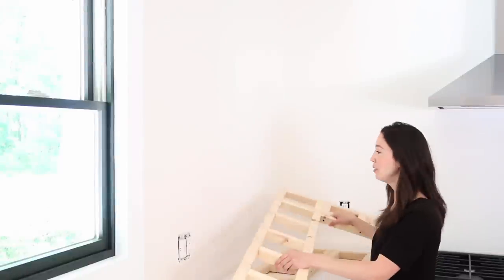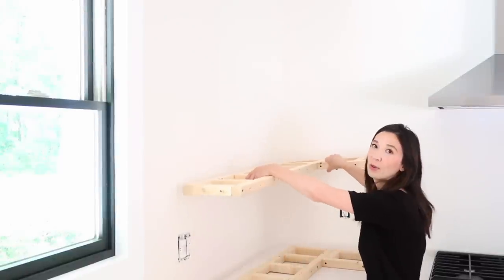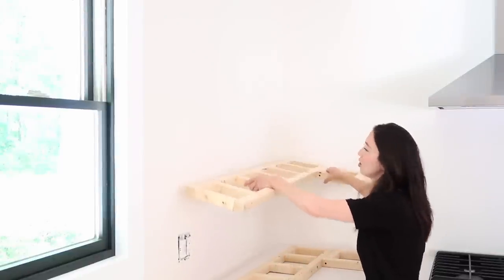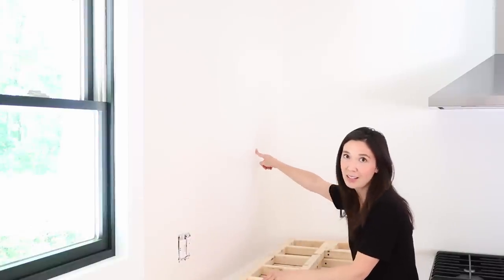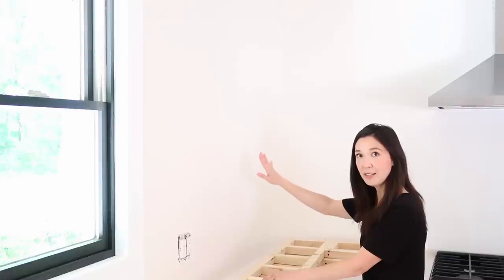Our ladder is built. They're shaped like an L and they're going to go in the corner just like this. To attach them to the walls, we're going to mark everywhere there's a stud and then we'll use screws into the studs, and we will use anchors any place in between the studs where we might need some extra support.